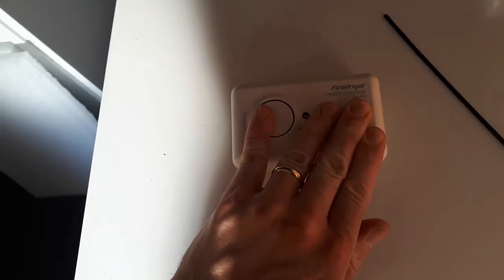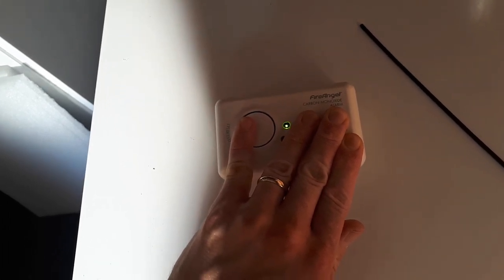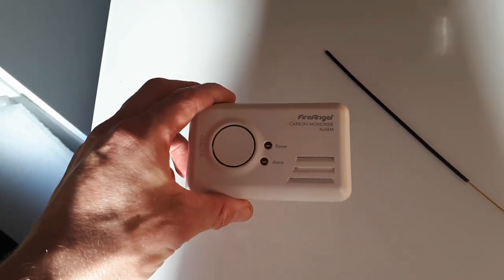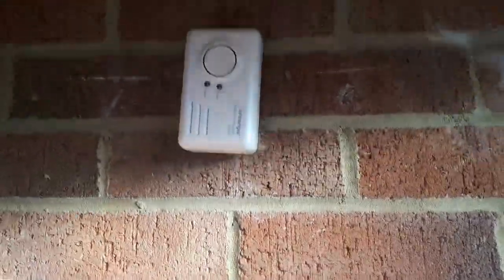Move your hand over the speaker, push the test button and hold. You'll get a loud beep and the red alarm light. Keep holding it and you'll get a second beep, and the power light will flash green — this can be yellow on some other models. You've now lowered the parts per million required to sound the alarm to 50 ppm on this one.